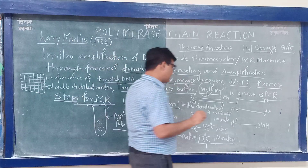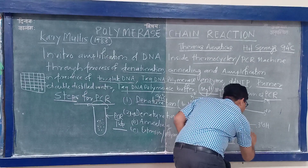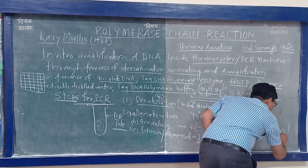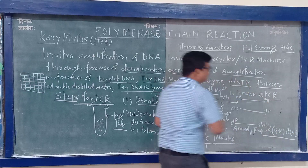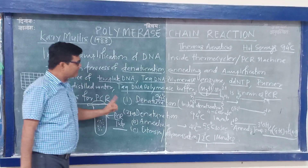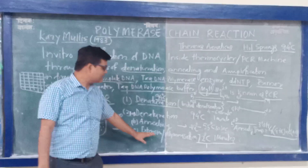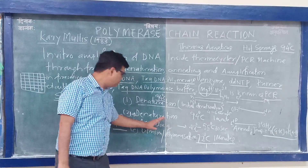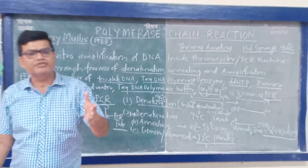The formula for annealing temperature is: 4(G+C) + 2(A+T). The denaturation temperature and extension temperature are fixed — 94 degrees Celsius and 72 degrees Celsius respectively — but the annealing temperature varies from species to species depending on the primer sequence.